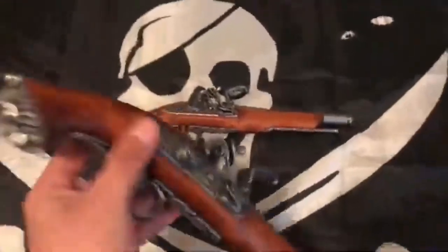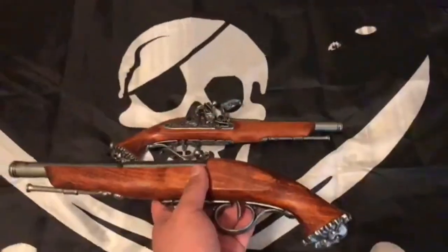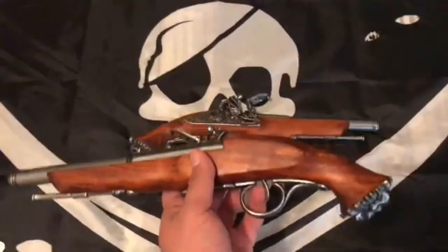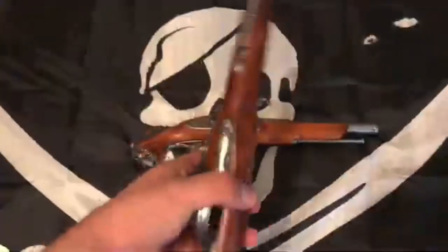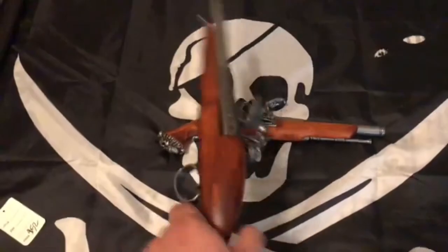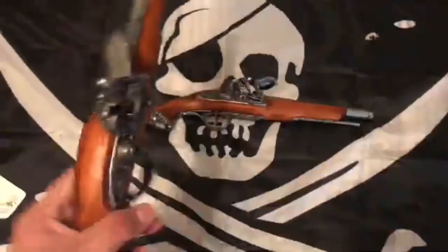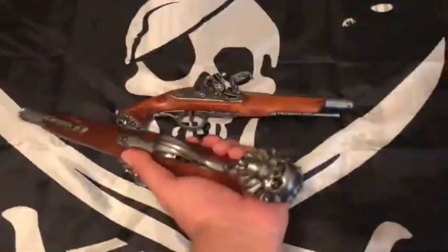I'm going to put a link to the flintlocks in the description so you guys can check these out, or check out the entire website, because it's definitely worth a look. Anyways, I hope you guys enjoyed the video. If you did, please leave a like and a comment, and I'll see you all next time.